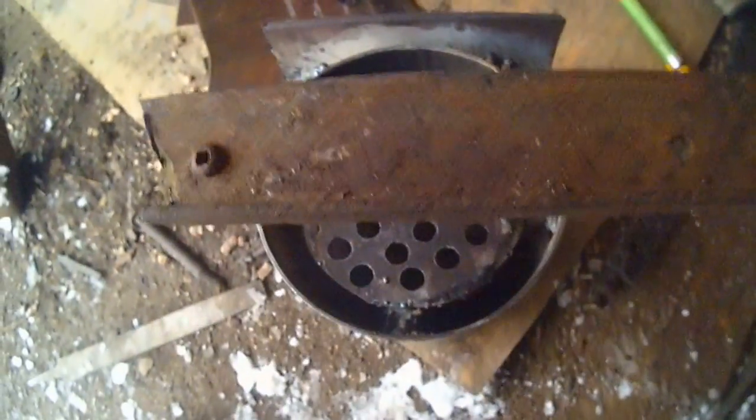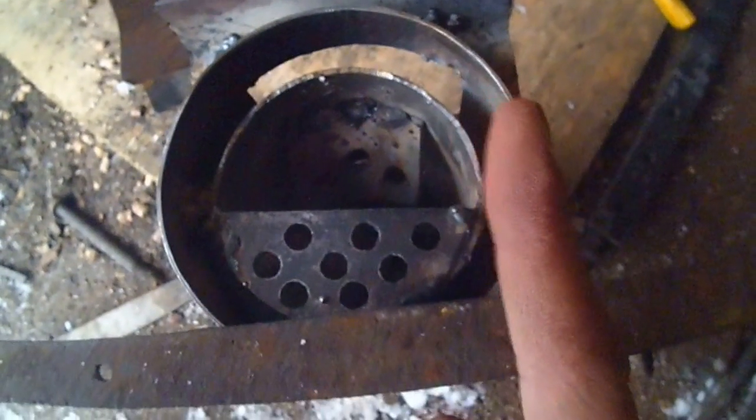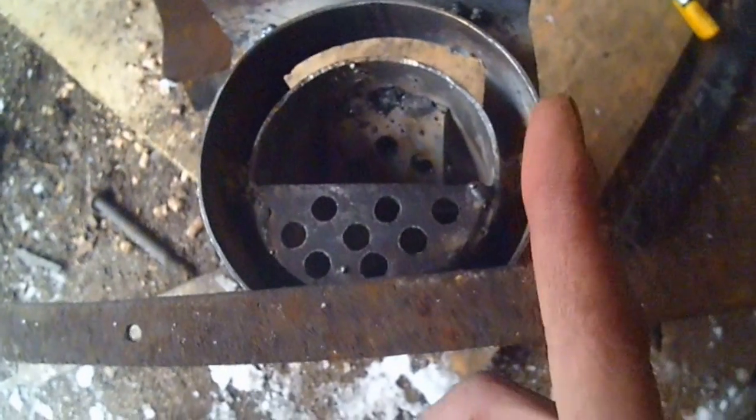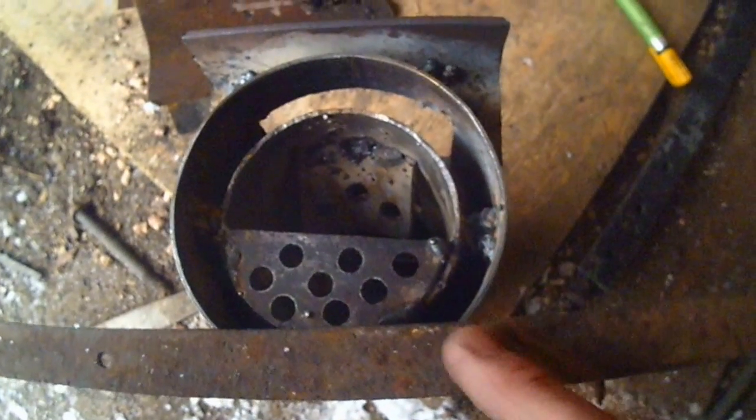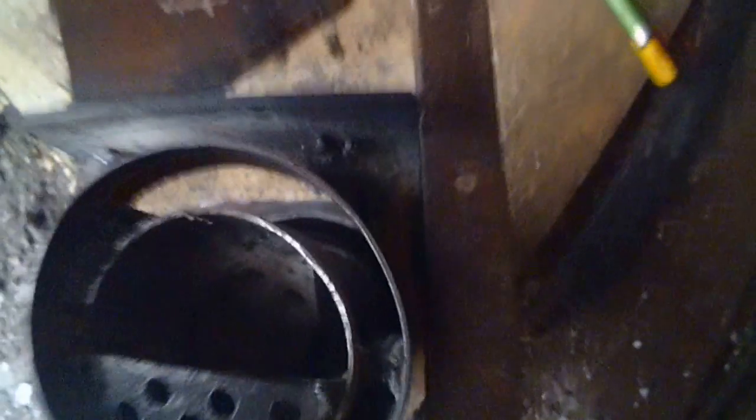I'm gonna do the same thing on the bottom. When I'm done putting the angle iron on the bottom — this is not the piece I'm using, just an example — it'll be square and the corners will be sealed. The air won't be able to get by the corners, same as the top. Straight, flat, square, and the air can't get through that corner for the most part, so it'll all have to go through the burner, which is what I want.